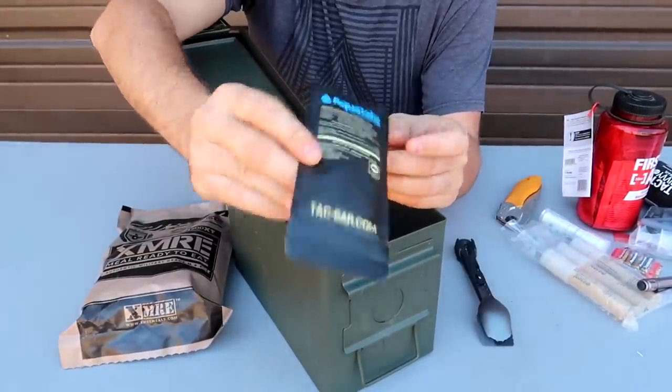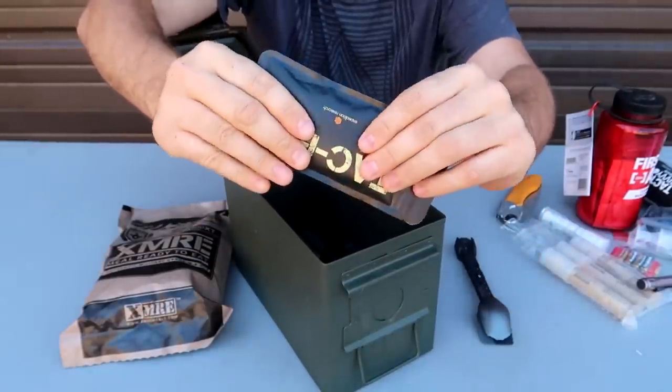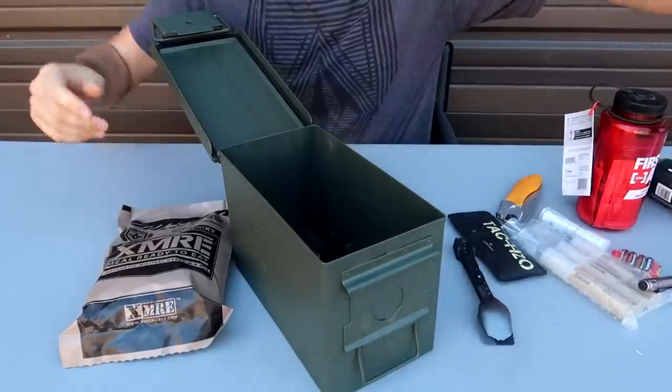I got right here water purification tablets. Why not? They don't take a lot of space, and in case your filter gets clogged up you can use both.